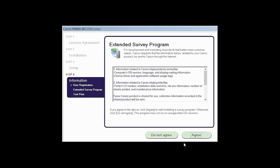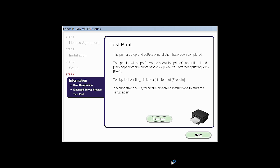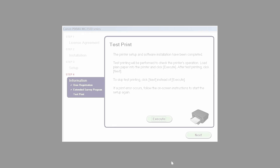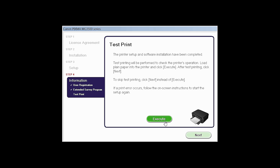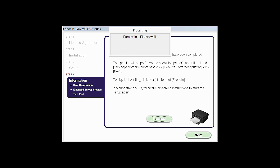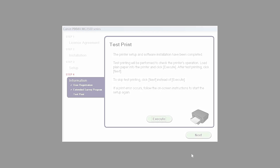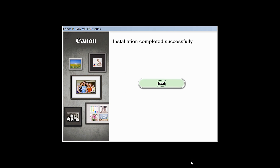If you agree to participate in the extended survey program, click Agree. If you click Do Not Agree, the extended survey program will not be installed. Now the test print window is displayed. If you would like to make a test print, load plain paper into the printer and click Execute. After test printing, click Next. You can skip the test printing by simply clicking Next. Once you see the installation completed successfully screen, click Exit to complete the installation.